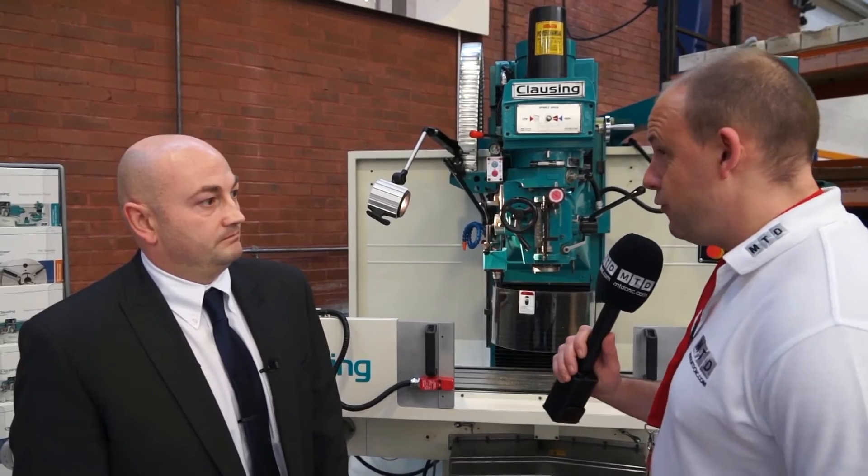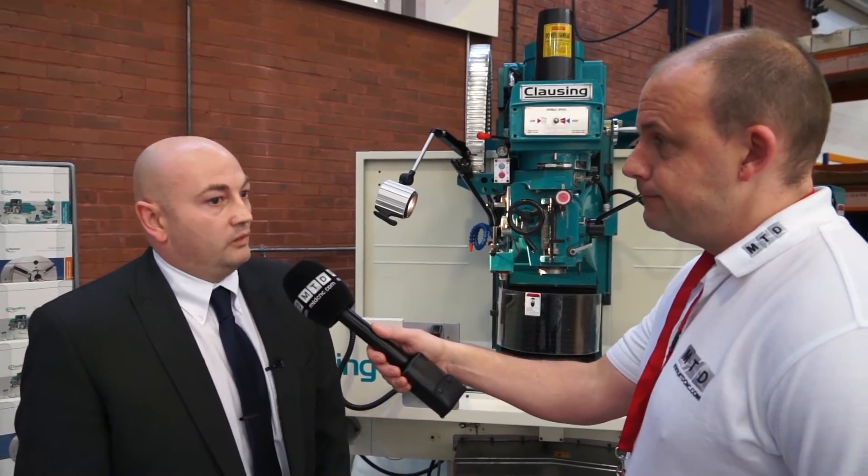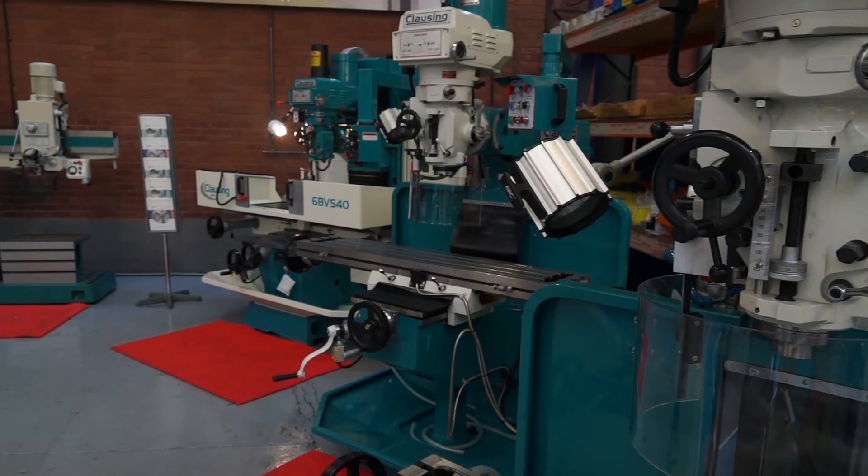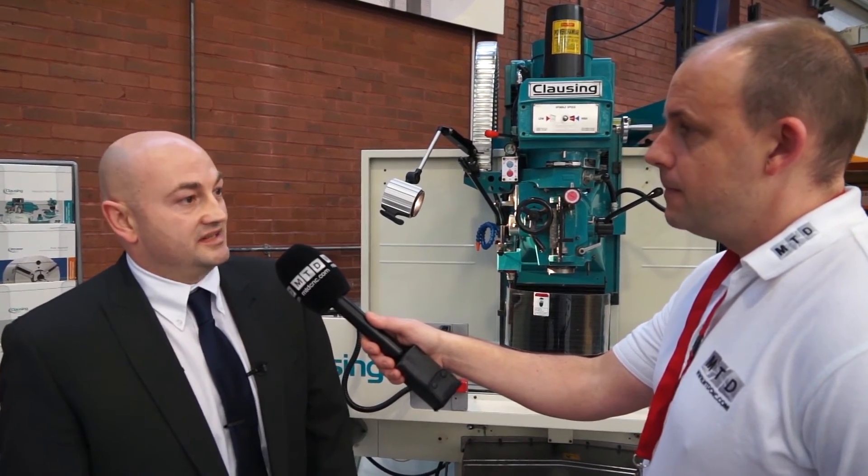And you're going to be supplying these from stock here? We are — we're holding a number of stock machines here because this type of equipment, people actually want it in the factory. They'll come and view the machine and they want it delivering next day. So we are holding quite a vast stock here at 600UK.